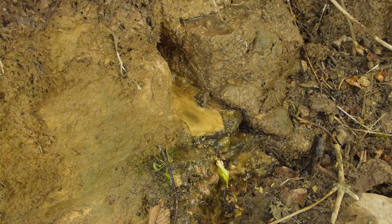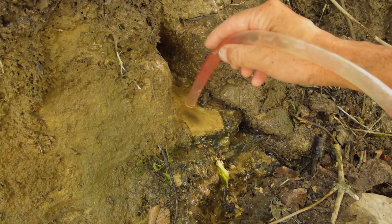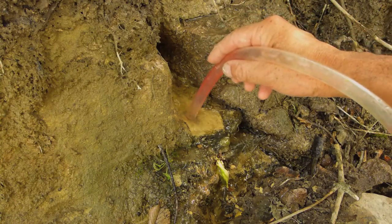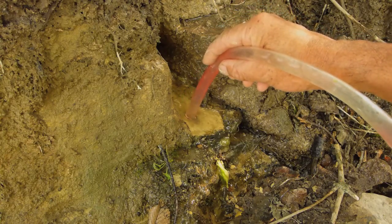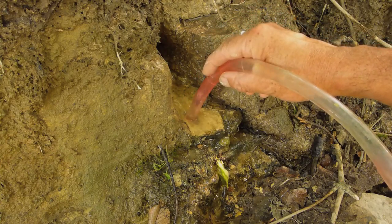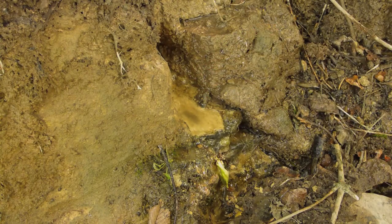Here's the second spring, and more than likely it's the lower part of the first one I just showed you. We've got our plastic tube and this is what we're going to do — suck the water up like that, and it works well. There are a few mozzies breeding around here too.